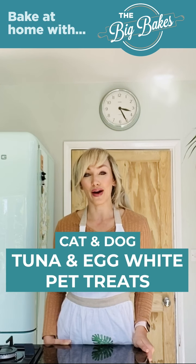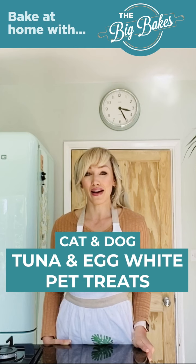Hello, today we're making another one of our lovely pet treats. We've had lots of requests for some treats that are also suitable for cats. So today I'm going to make some really easy just two ingredient tuna and egg white pet treats. These are really high in protein and they're delicious for both dogs and cats.